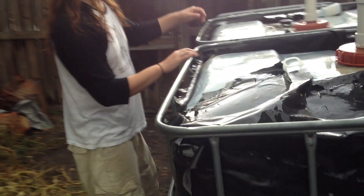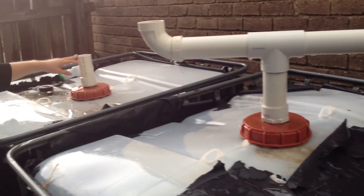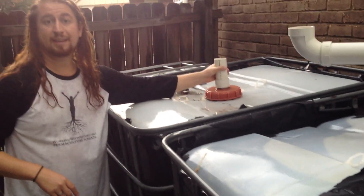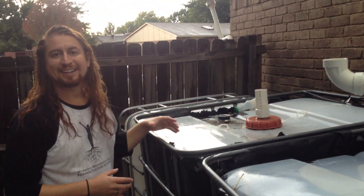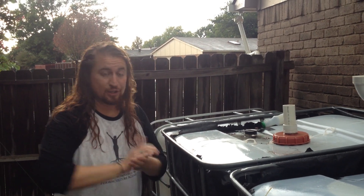The last thing to note on this is that each tank needs a vent. If you don't put a vent on here — just an open space to the air — when you take the water out it will actually collapse like a soda can when you crush it.